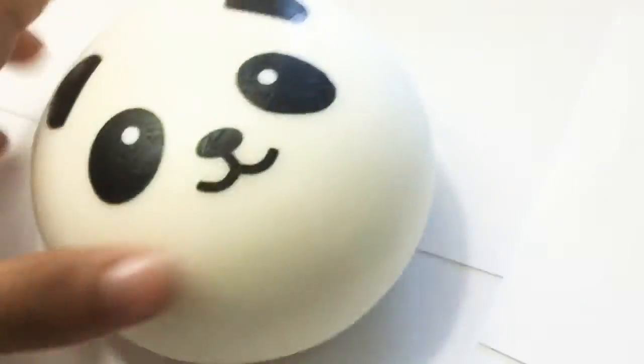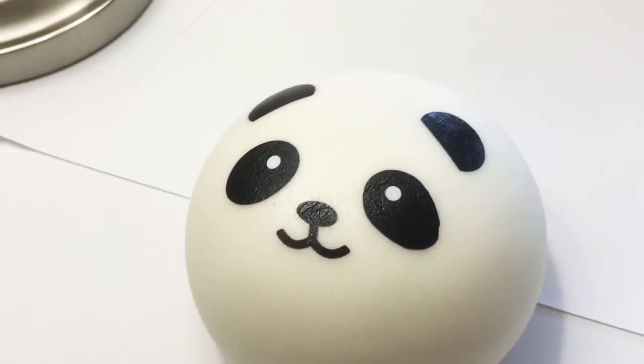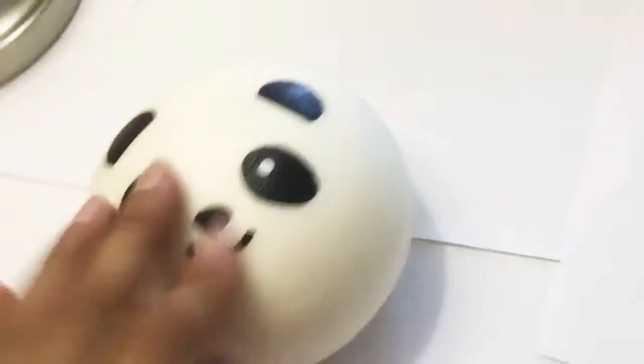Let's check out the male panda bun. This is the male panda bun squishy — the boy panda bun squishy. Not a lot of defects to it either. It's like simple details.